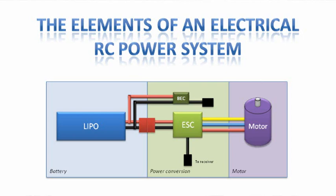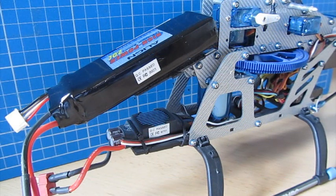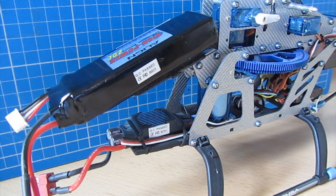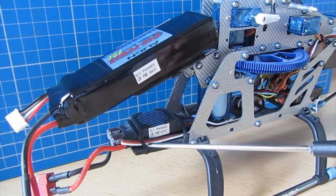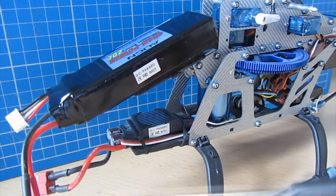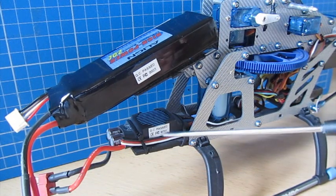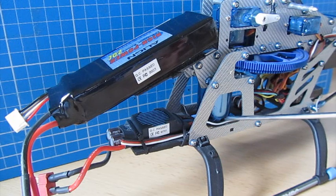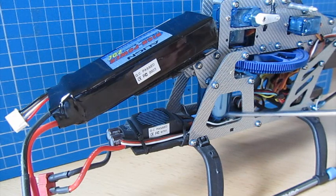The power system on an RC model breaks down into three main components. The first is the power, the second is the power conversion, and the third is the motor. On a model like this — a T-Rex 450 — the battery sits on a battery tray at the front. The speed controller sits on a small tray below the battery. It takes the power from the battery and turns it into very high frequency pulses that go to the motor, which turns the rotors. That's a brushless motor.